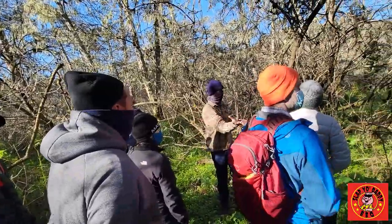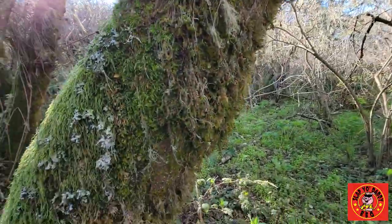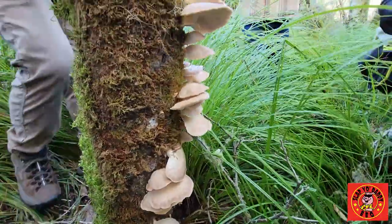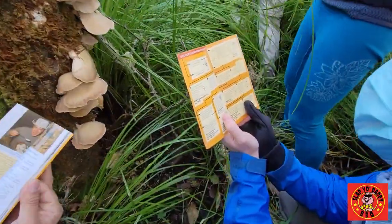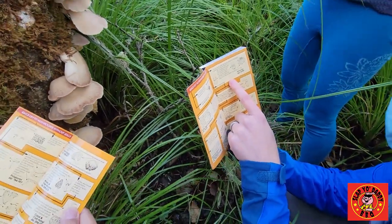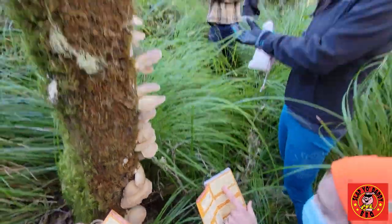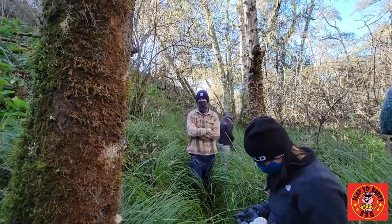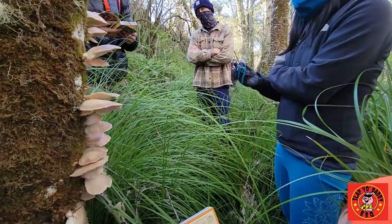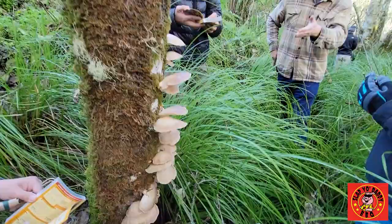So what we need to do is walk around and look for stuff growing on the trees. It is a chanterelle. Does it have gills? It doesn't look like it. Normally when I'm harvesting stuff that grows on wood, I try not to scrape into the wood or anything because we don't want to damage the mycelium.